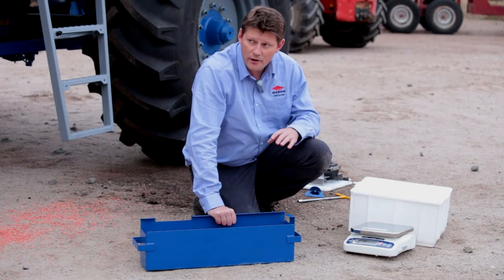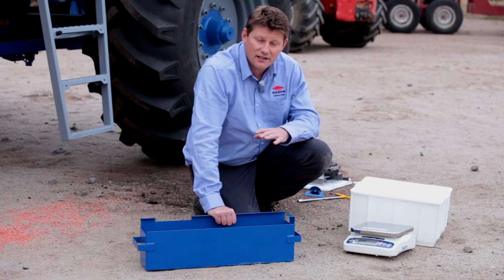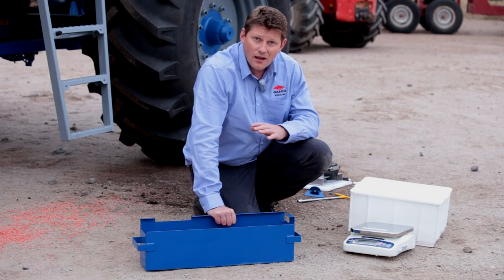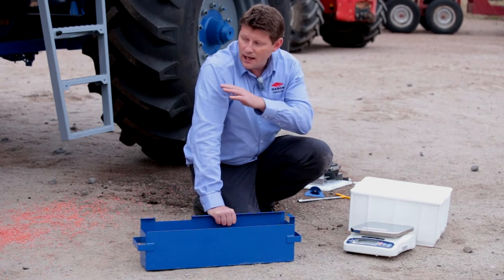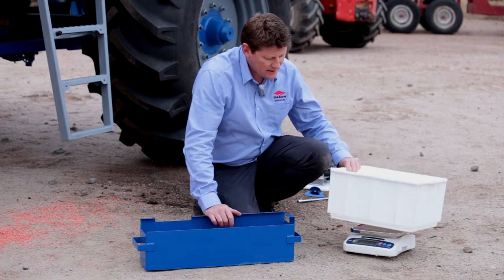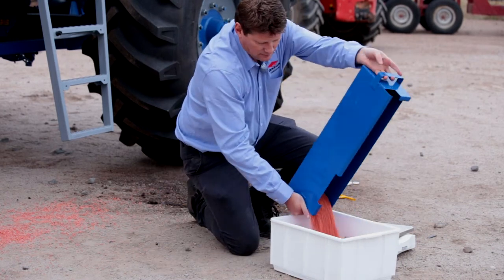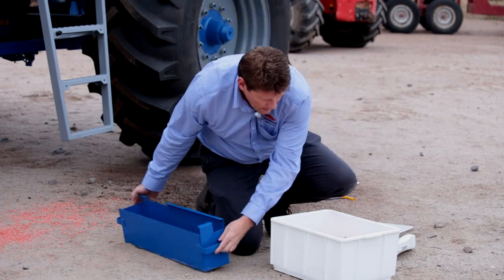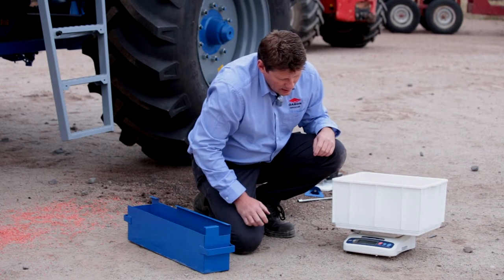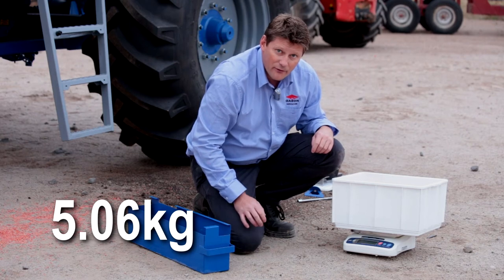We've already gone through the process of calibrating the first time. We asked the system for five kilos, it gave us over six kilos, and we entered that information into the system. Now we've recalibrated it, come down, and collected our second sample weight. We place the sample into the container, check it against the weight, and it's 5.06 kilos — pretty well spot on to where we need to be for five kilos.